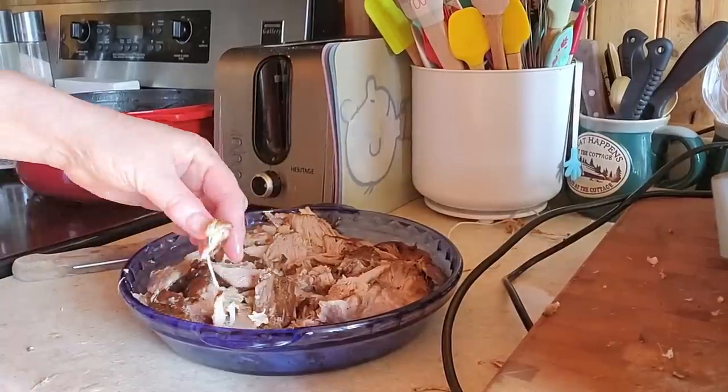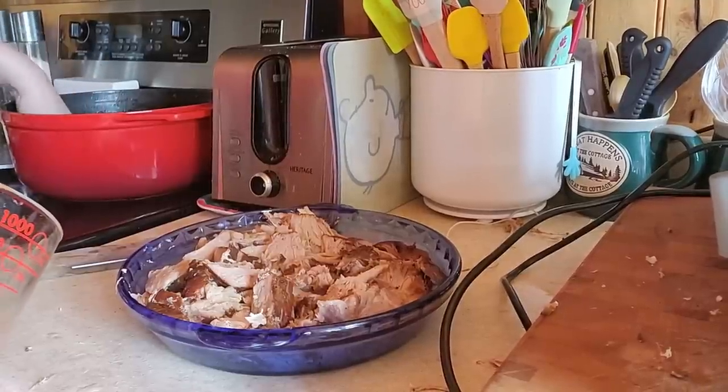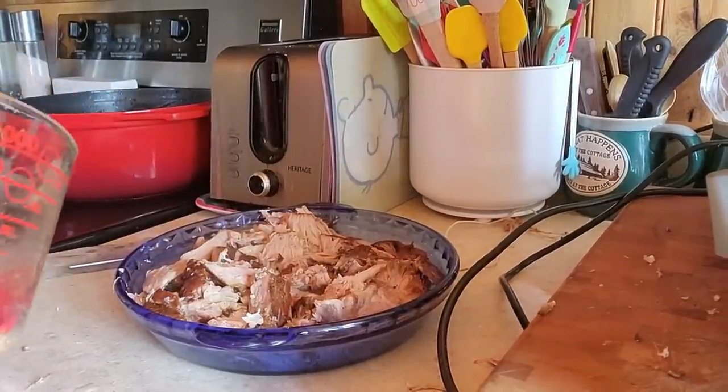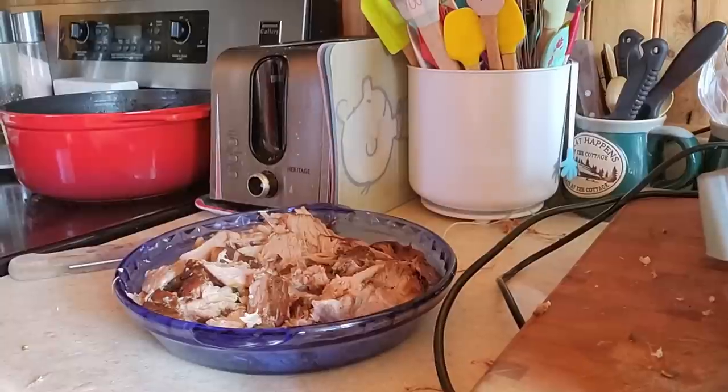You gotta try a piece and dip it in gravy. Magnificent! Oh — like mama's home cooking!